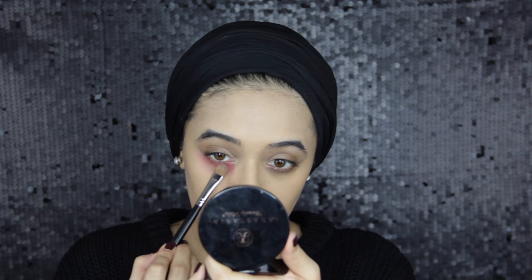Now I'm going to use Lady Danger lipstick to correct under my eyes. You can use an actual corrector for this, I just don't have one. I think my darkness under my eyes is really bad so I think a red lipstick would work better than a corrector anyway.